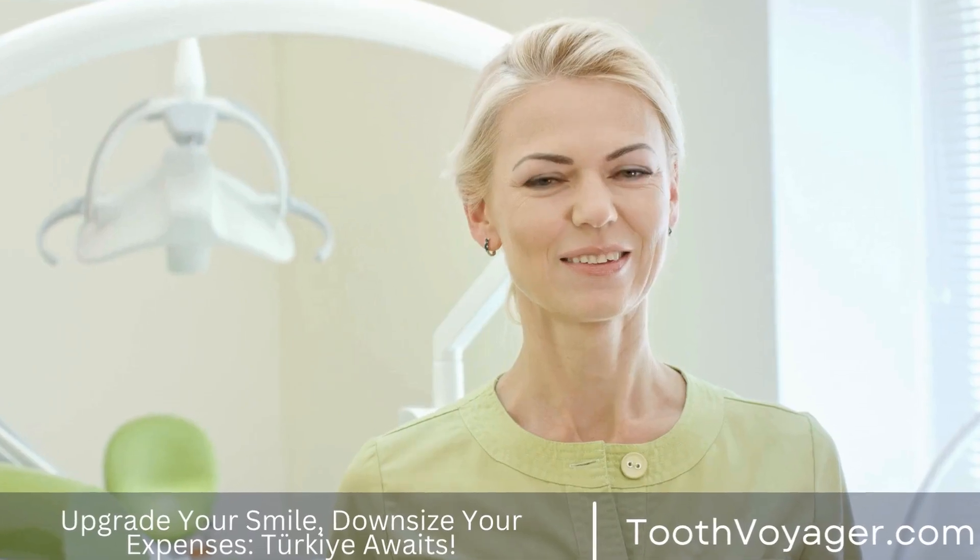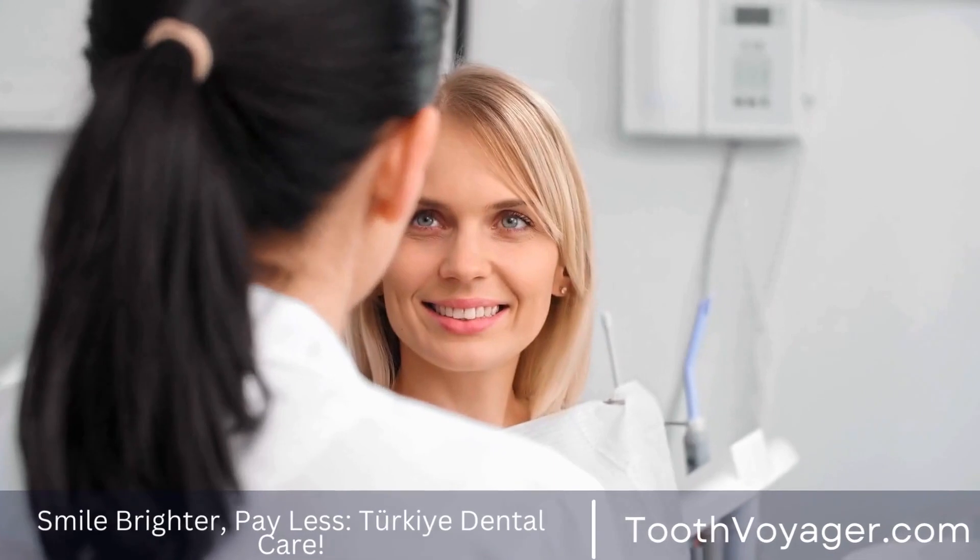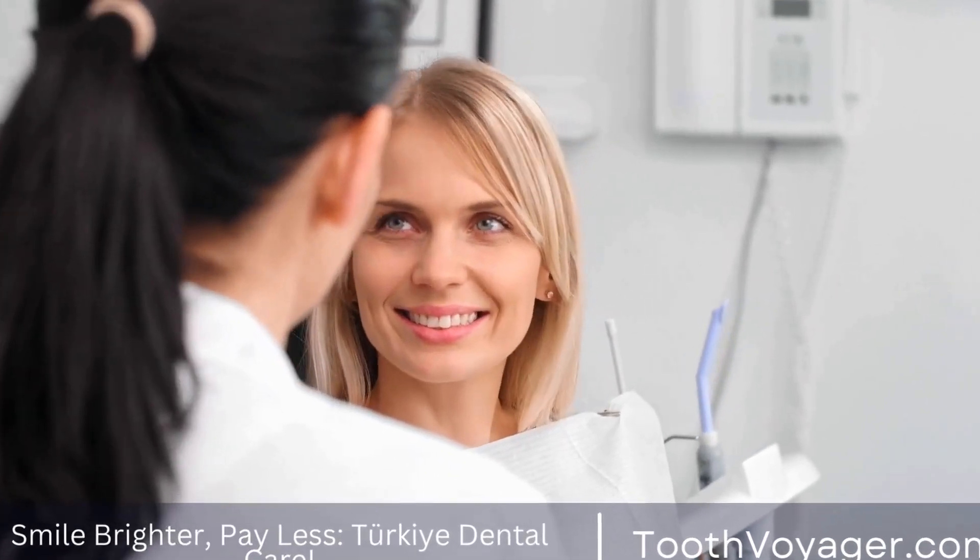If you continue to experience discomfort, contact your dentist. Regular visits to your dentist every six months are essential to check that the bridge is functioning properly and to assess the health of your natural teeth. When properly cared for, your dental bridge could last for many years and give you confidence in your smile.